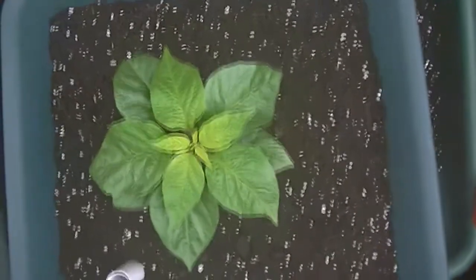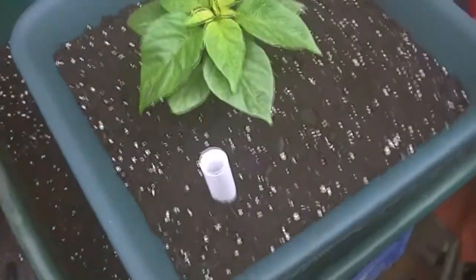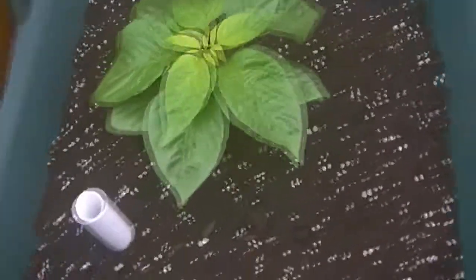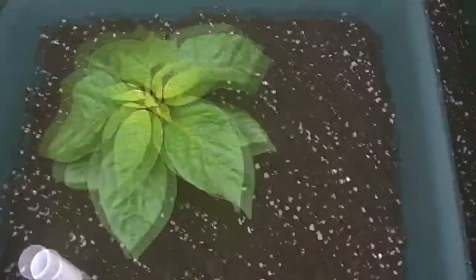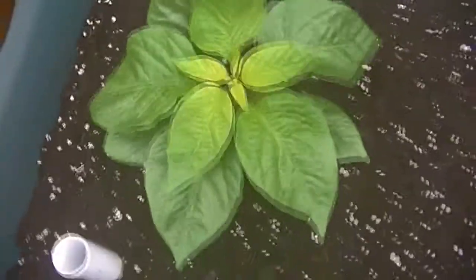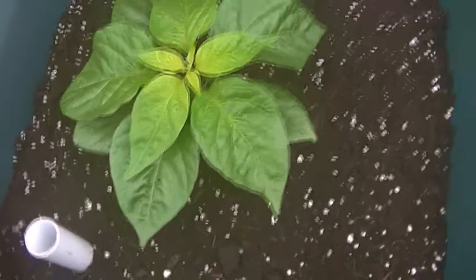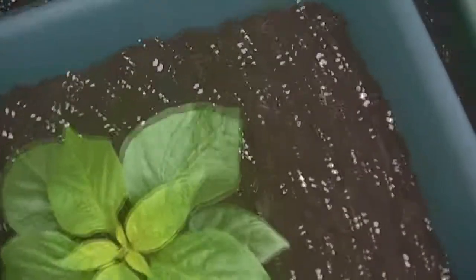I've finished potting that one up now. It's nicely in its new home, slightly off centre which always annoys me, but once it bushes out you won't even see the pot. So that is a self-watering pot from Aldi for £2.99. If you're as sad as me and you love your peppers, it's well worth it. Please just go out and treat yourself to one and see what you think — I think they are brilliant for the price.